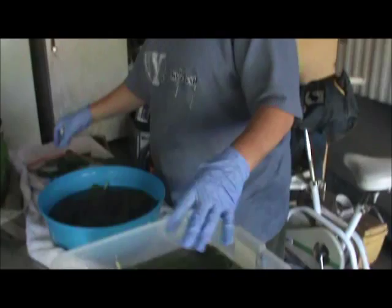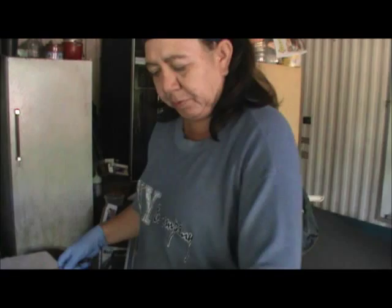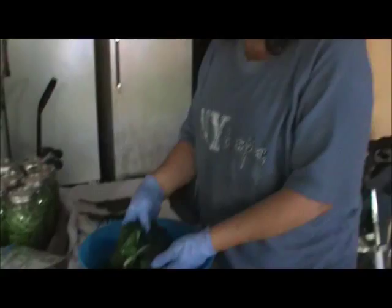So after you've rinsed them and washed them, make sure they're really good. You put them in a pan of hot water for two minutes — that will blanch them. Then you put them in cold water, which we already have some here, already blanched and ready to go to the bags.